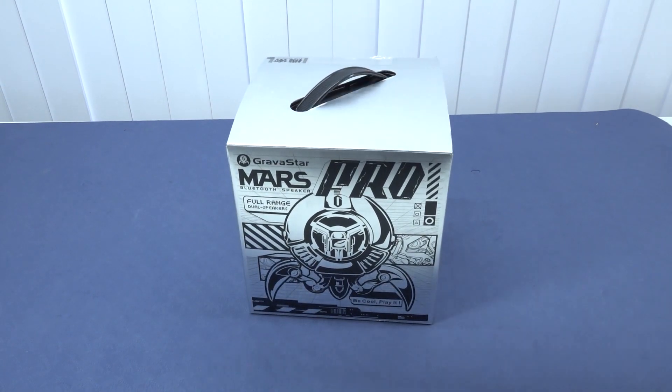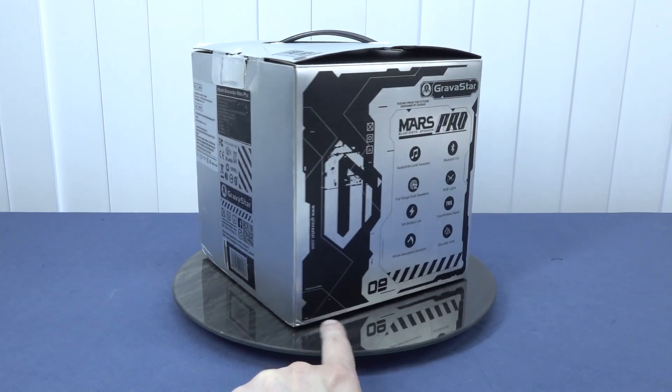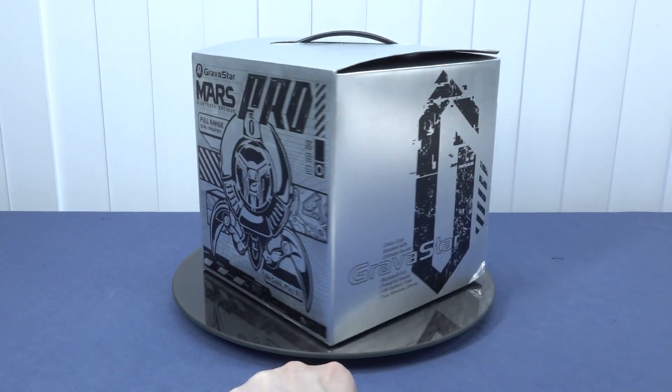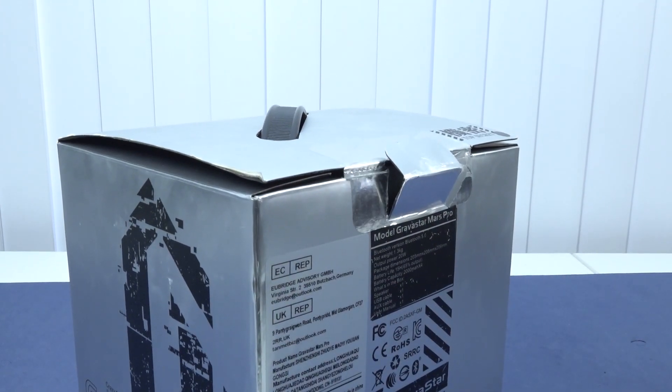Welcome back to the channel! In this video we are going to take a close look at the GravaStar Pro Bluetooth speaker. Before we do the review, I just want to point out they sent me this product to review and my opinion will always be my personal opinion — nobody can buy a positive review.